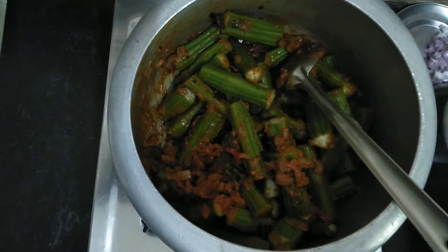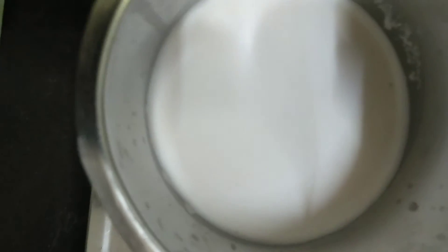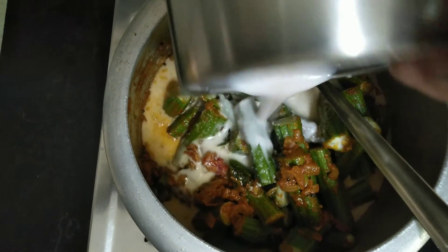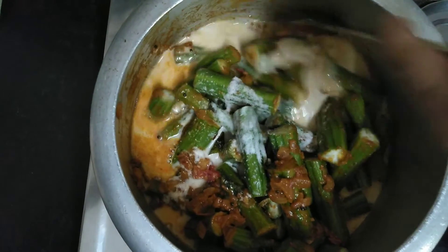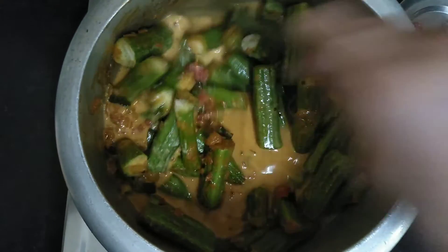Now I am going to add the tenga. I am going to add 4-5 spoons of the tenga. I am going to add the gravy.